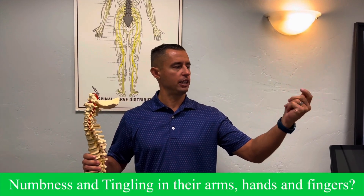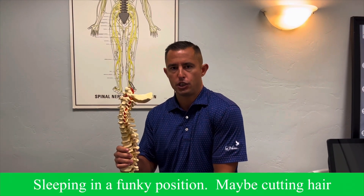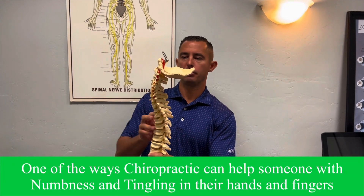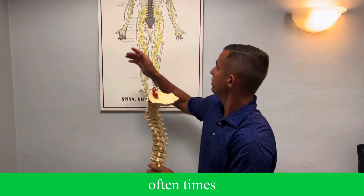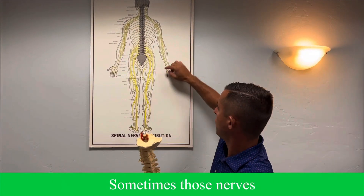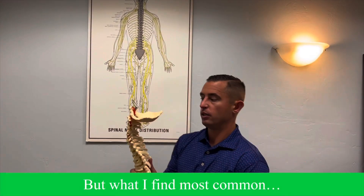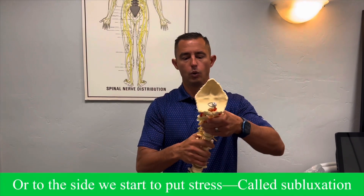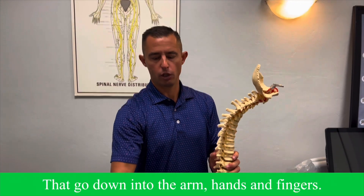How does a chiropractor help somebody with numbness and tingling in their hands and fingers? Well, you may notice numbness and tingling in your hands and fingers after sleeping in a funky position, maybe cutting hair, or sitting at a desk all day long. One of the ways a chiropractor can help is by taking stress off the nerves that come out of the lower neck. The nerves that come out of the neck go to the shoulders, eventually down the arms into the hands and fingers. Sometimes those nerves are irritated as they exit or go through the wrist or the elbow. But most commonly, when that head shifts forward or to the side, we start to put stress — called subluxation — on those nerves that go down into the arm, hands, and fingers.